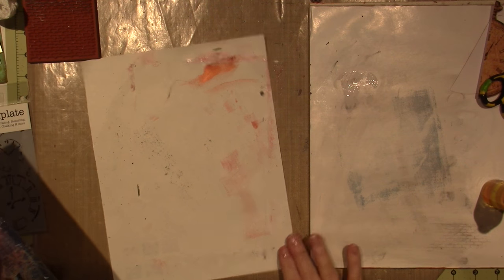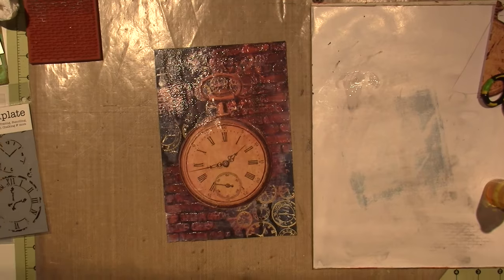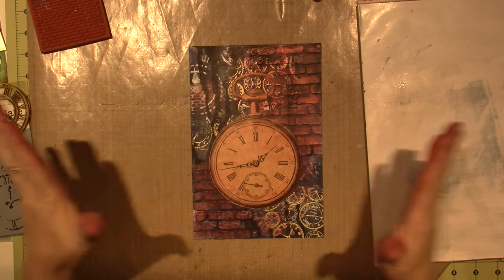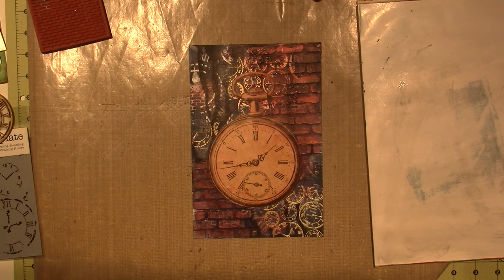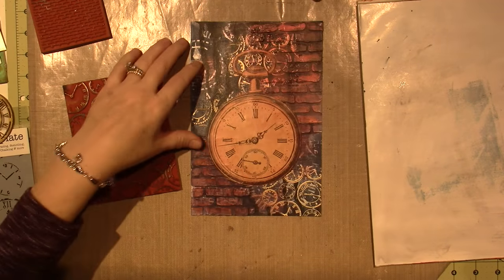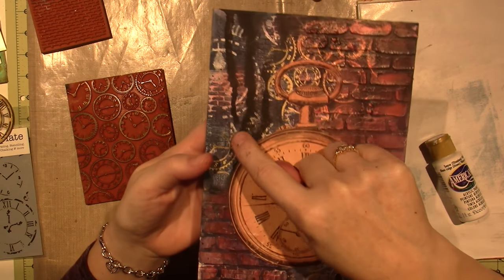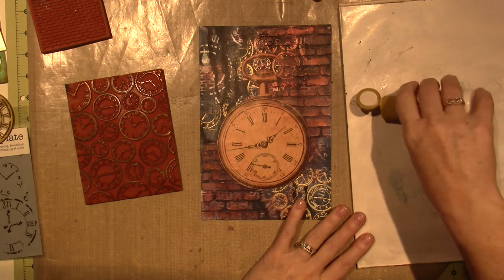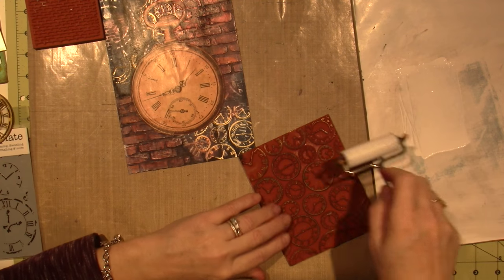I've got to let this dry and then come back to finish it off with some shading around the edges and around the clock and the words. It's all dry, and I love it — that background is such a happy accident. I'm going to do a little bit of stamping with white, and I want to try and bring the clock into the background. I want to use my brayer and this clock stamp.